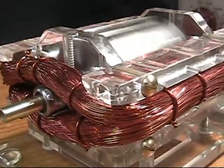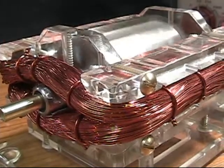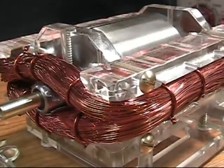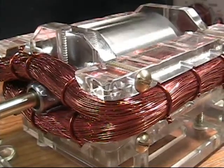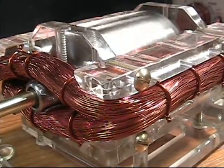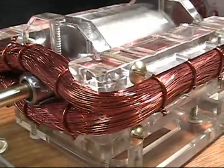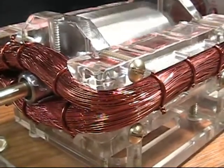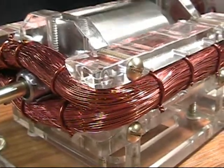Hello everyone and happy new year, and welcome all my friends from the forums. Today I'm updating the video on the amp draw of the little window motor. I've made a few changes in the circuit — I've paralleled the two trigger 12 coils and I'm using that now as the power coil.